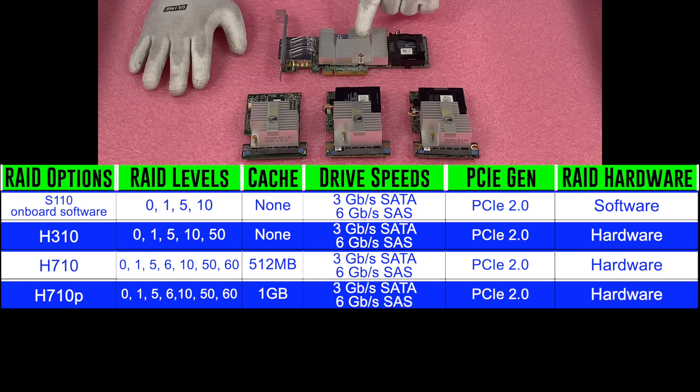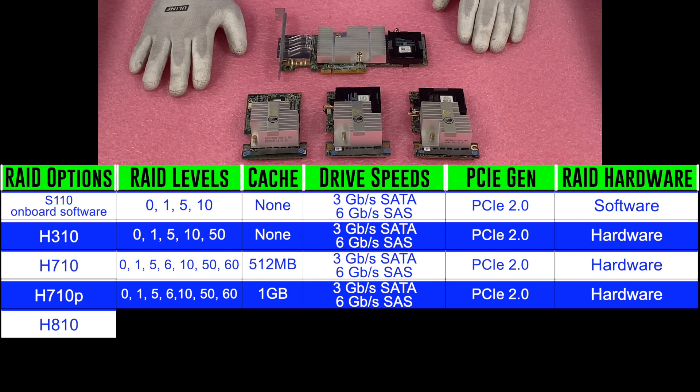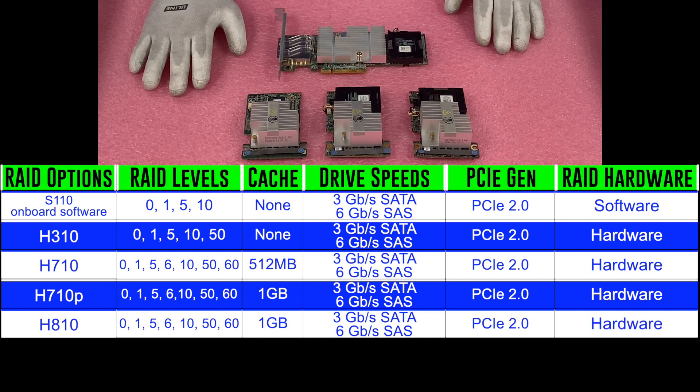The next is the H810, the first PCIe-only option we're featuring. You can get PCIe versions of the other options, but the H810 is only available via PCIe — there are no mini monos for it. The H810 supports RAID levels 0, 1, 5, 6, 10, 50, and 60, with 1 gigabyte of cache, 3 gigabit per second SATA, 6 gigabit per second SAS, PCIe 2.0, and hardware RAID. It's essentially the same specs as the H710P, just in PCIe form.